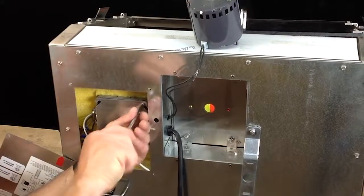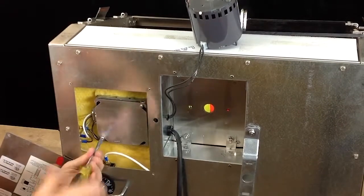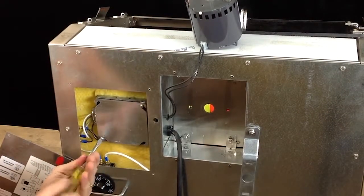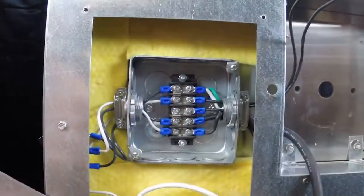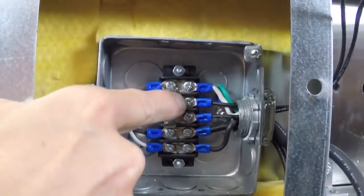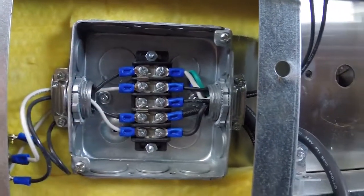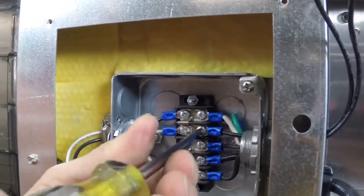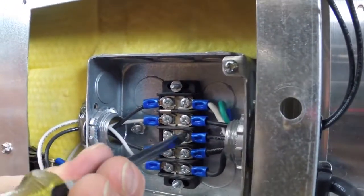Use the flat head screwdriver to loosen the two screws holding the utility box cover. Rotate the cover slightly then remove. The two cables for the motor are on the right side in the second and third position. Using the flat head, loosen the two cable screws and pull the wires from under the screws.